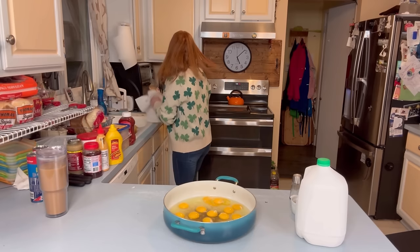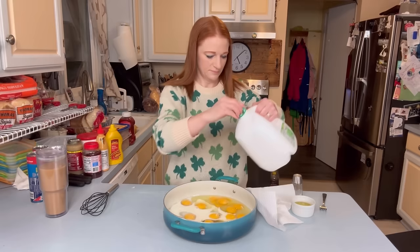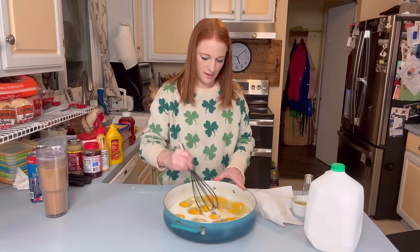Three quarters cup of milk, a little bit of salt. We're going to get these eggs cooking while we get the crust ready for the breakfast pizza.